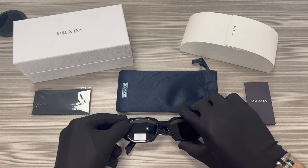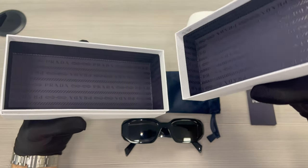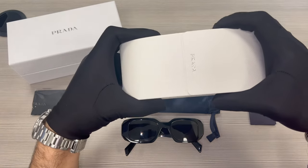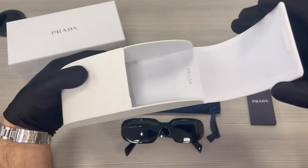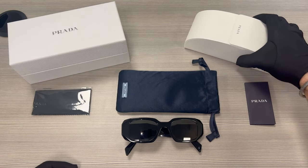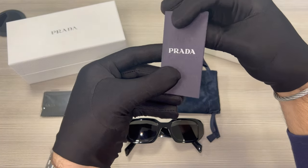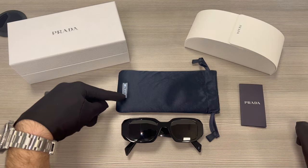The glasses also come with a Prada gift box with a Prada logo inside of the box, a Prada case with a Prada logo on the front and also on the inside of the case, a Prada cleaning cloth, a manufacturer booklet — and this manufacturer is Luxottica — and a Prada dust bag.